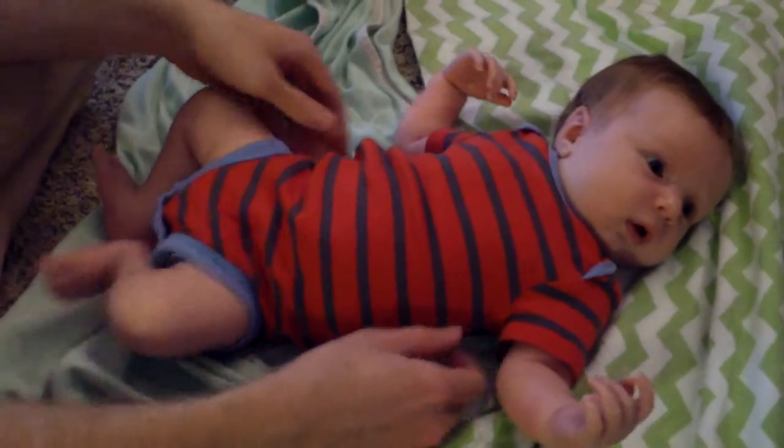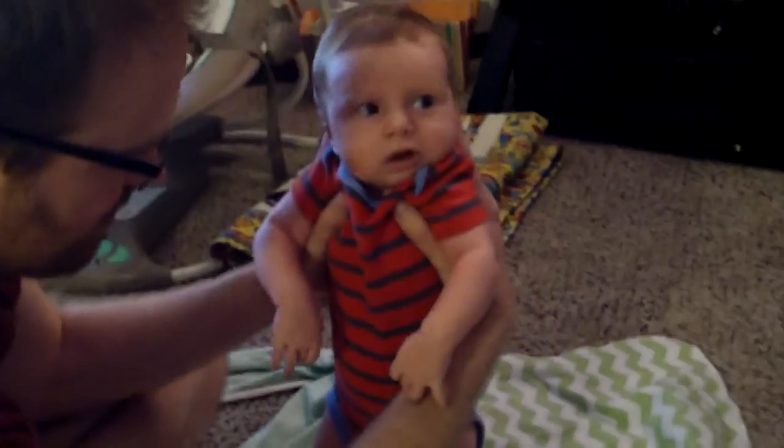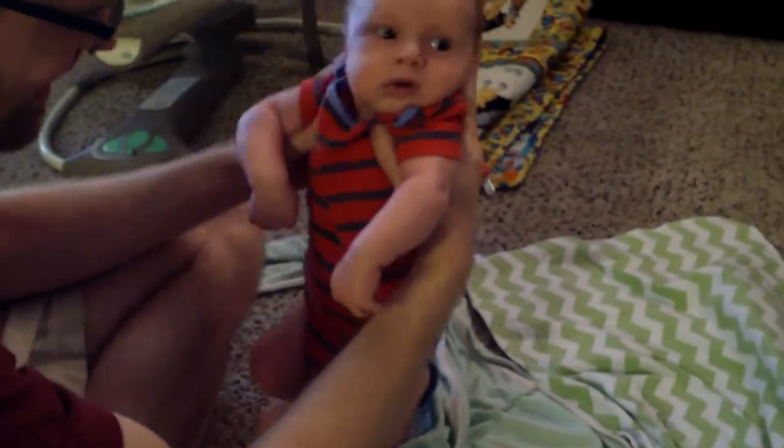Now we should make him dance. Make him dance? You mean stand him up? Uh-huh. Okay. Here we go, ready?